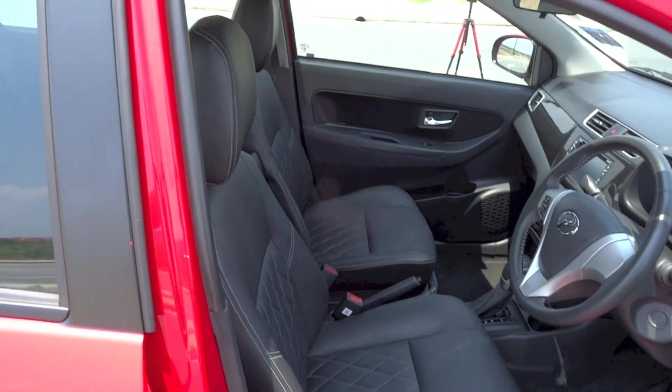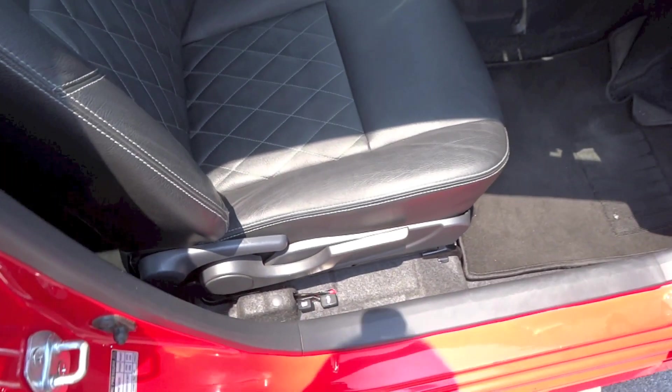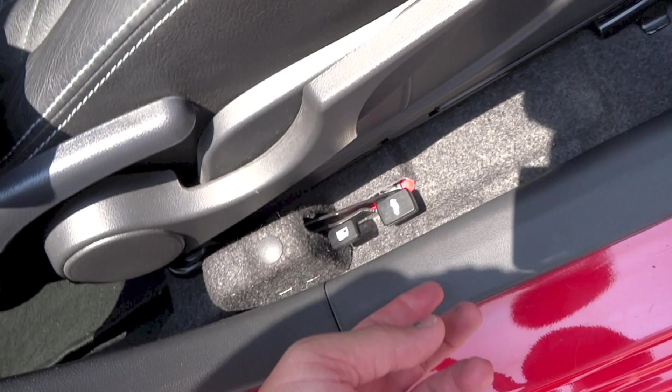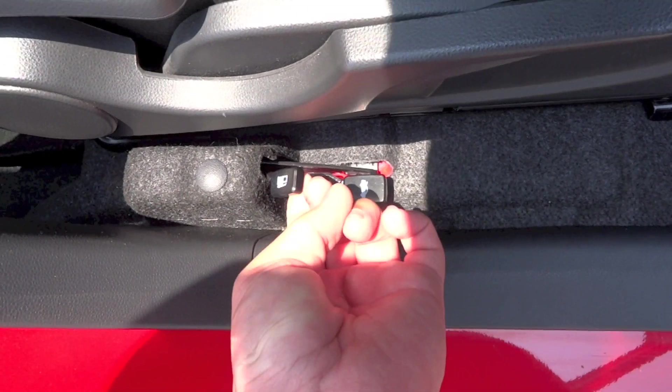The driver's seat in this Bezza Advanced gets full manual adjustments. This lever adjusts the seat back, this one adjusts the seat height, while this one down here adjusts the seat position. Pull this lever to release the boot lid, and pull this lever to release the fuel door.